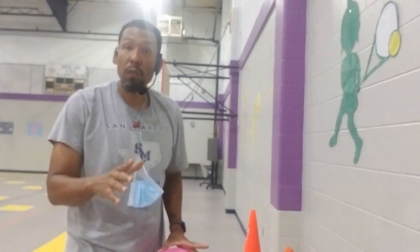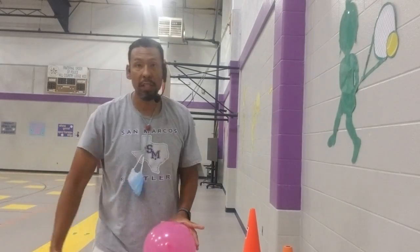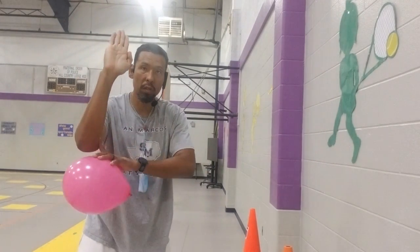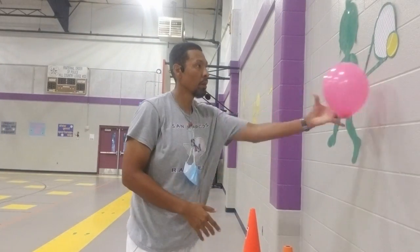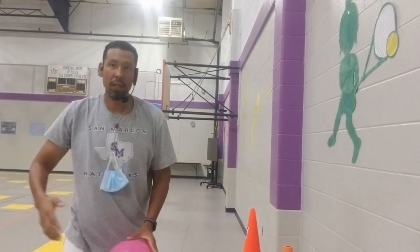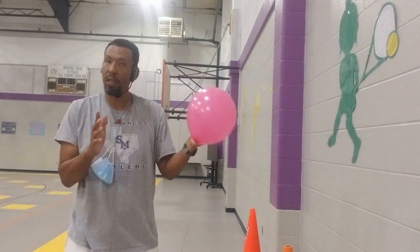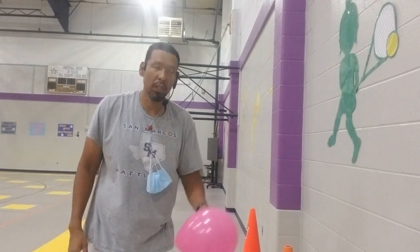Moving on to round four — once again we're going to use a wall to help rebound for us. For this we're going to use a forehand, striking with the front of our hand. Strike, bounce off the wall, catch. If you're really good, you can strike continuously and the ball will just keep coming back without you needing to catch. It's 10 with the right hand and 10 with the left hand.